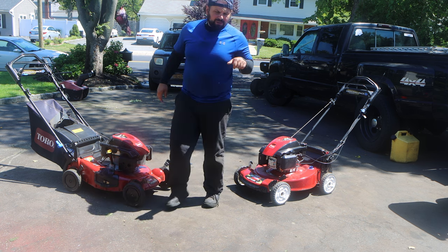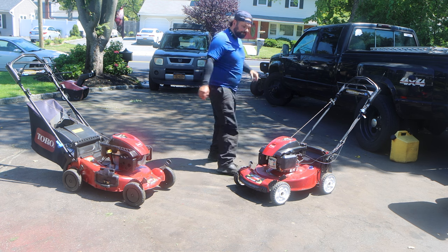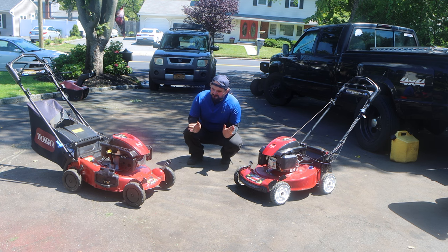So, the link in the description to buy this carb will be in the description. The link to purchase this carb from the same exact seller that I got it from, at the best price, at the best time, will be in the link in the description.